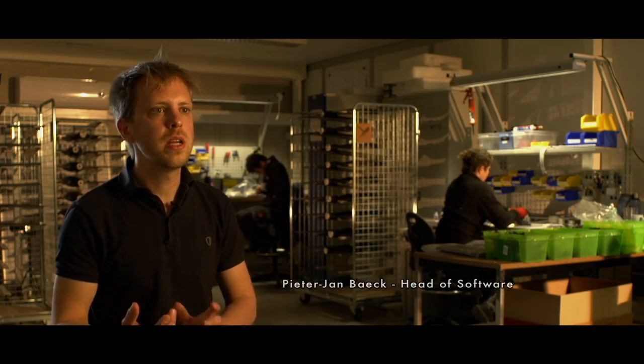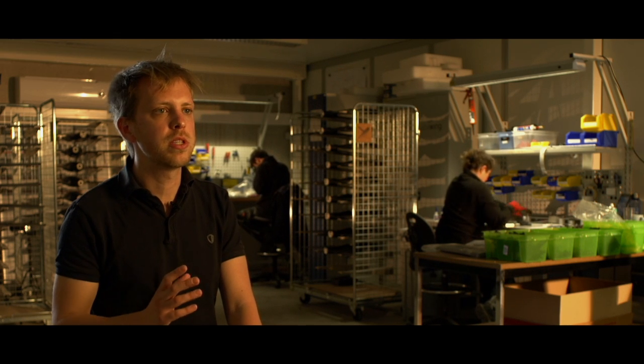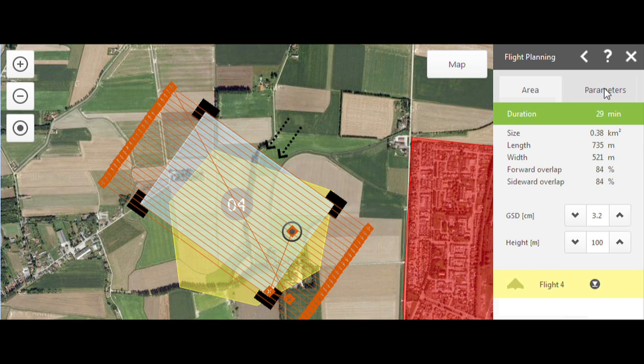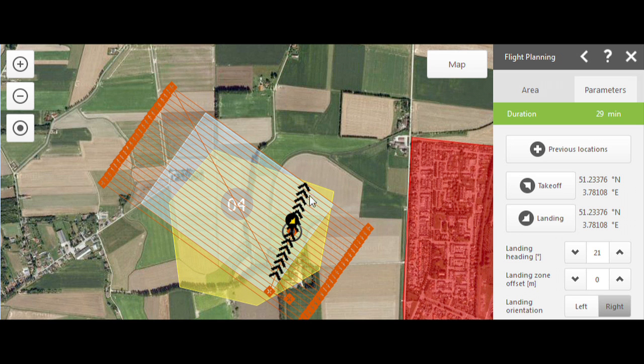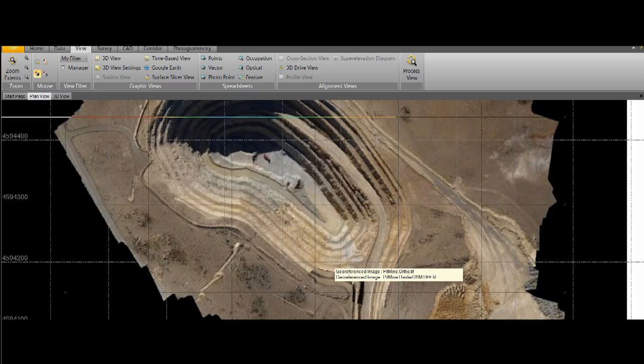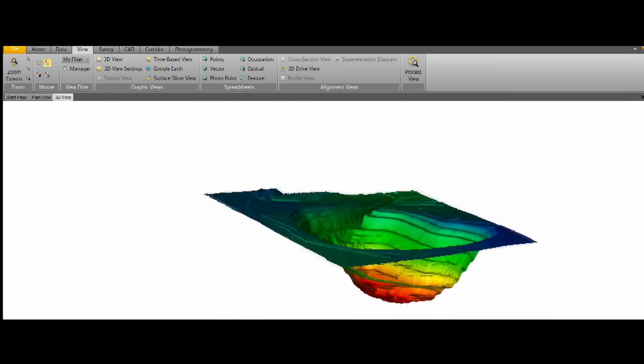The seamless integration between hardware and software makes mapping your projects easy and intuitive with the UX5. With the aerial imaging software, we've combined flight planning, monitoring, and analysis all in one complete user experience. In the field, the software fluently walks you through the flight setup, allowing you to be airborne within minutes. After capturing your images, these are then introduced into Trimble Business Center, which has been fully modified with the latest photogrammetry technology for high-quality processing.